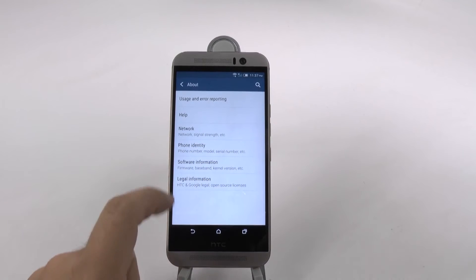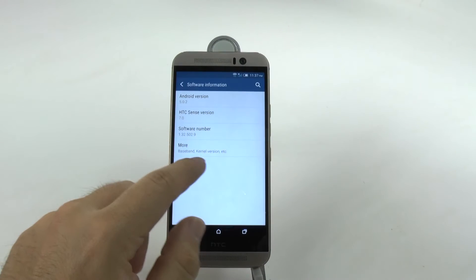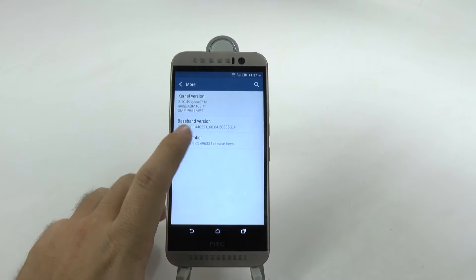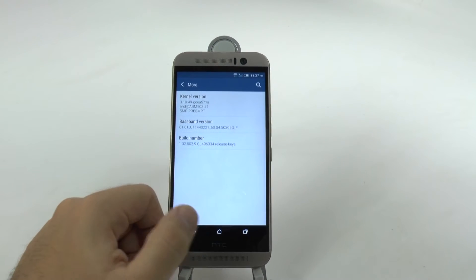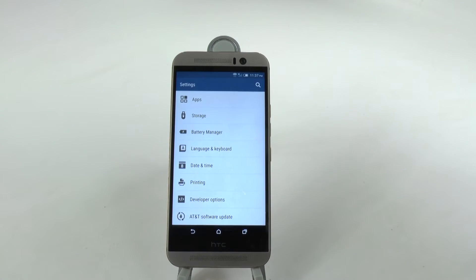From here we're going to go to software information, and then we're going to go into more, which is where we find the build number. We're going to hit the build number repeatedly until it says you are now a developer. Then we're going to go back, and we will now have developer options.